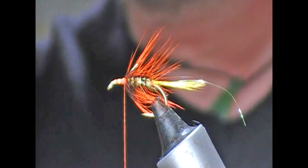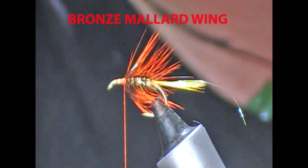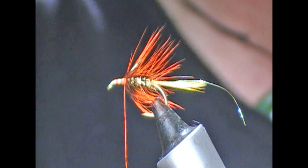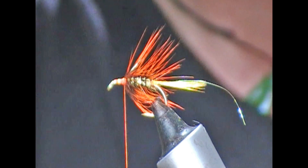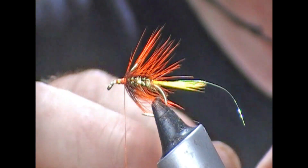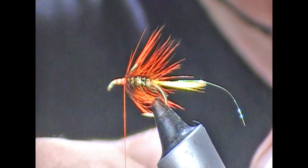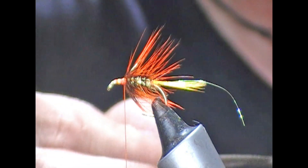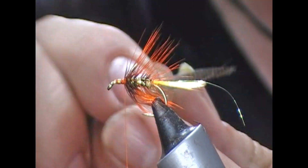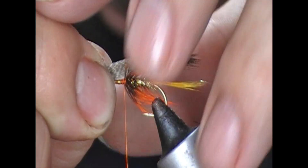I'm now going to put on a wing. I'm going to use bronze mallard for that. What I'm going to do is strip off sort of half a side of bronze mallard feather. Then I'm going to start to roll it up — folding it over and over at the thickness I want the wing to be. It's just a series of fold, fold, fold, fold. I'm going to tie it in quite long, nearly the length of the tail.